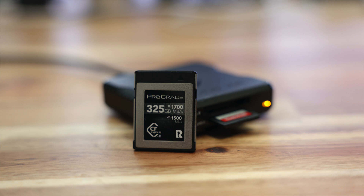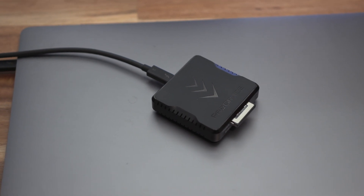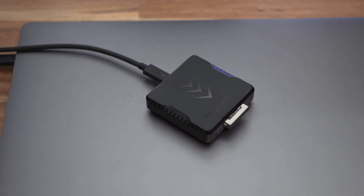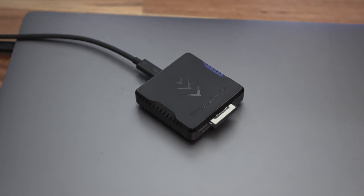I had actually picked up the pro grade cobalt card — the 325 gig card I've got right here — and I want to talk about my experiences with the card as well as this pro grade card reader. I think this combo is actually the fastest CFexpress card reader and memory card that you can buy at the moment.